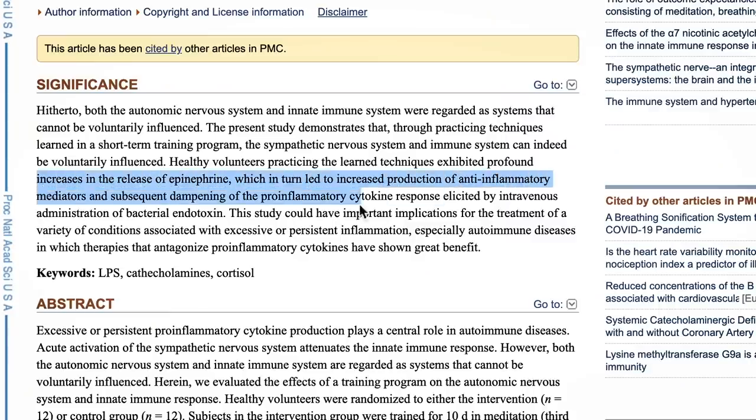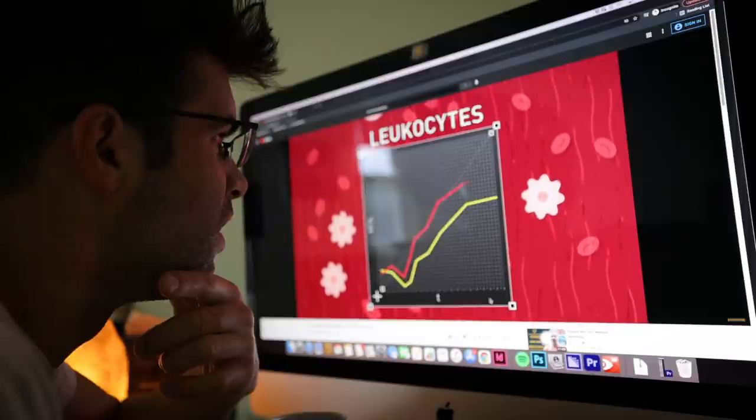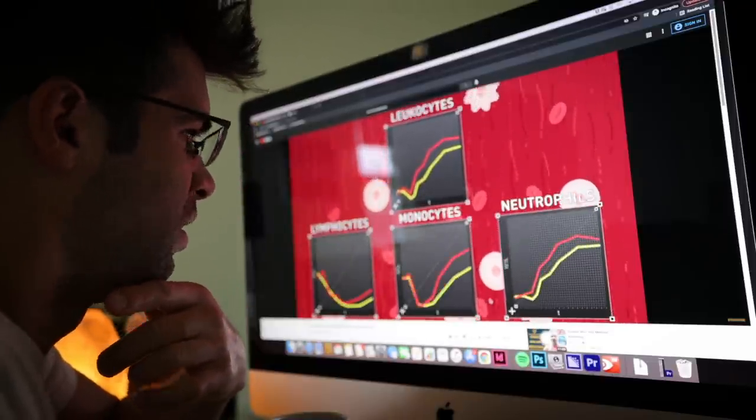One insane example: by doing his technique, not only him but a group of his students were able to release epinephrine, increasing the production of anti-inflammatory mediators and dampening the pro-inflammatory cytokine response elicited by intravenous administration of a bacterial endotoxin. In layman's terms, he and his students allowed themselves to be injected with a bacterial endotoxin that should have caused vomiting, nausea, and skin rashes — however, by doing his technique, all of them were able to stop this adverse reaction and basically breathe through it with no side effects. This is on PubMed — you can look it up.